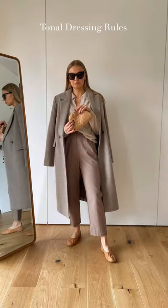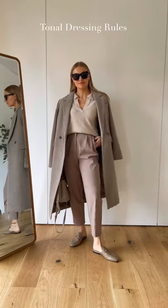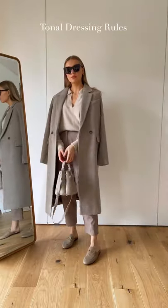Be careful when matching neutral tones together. Warmer neutrals like almond and tan can clash with other neutrals like stone and greige. Try instead to pair cooler tones together, and the same with warmer tones.